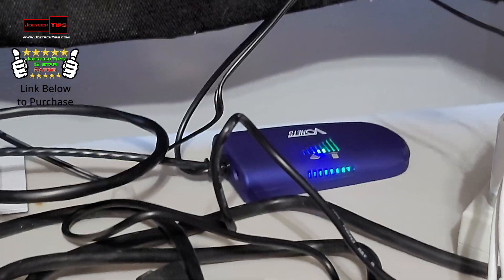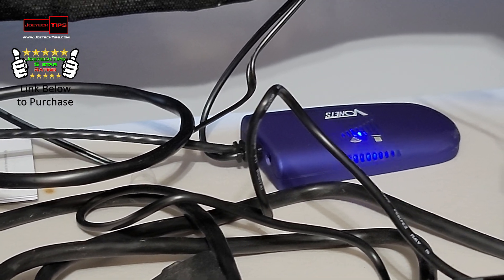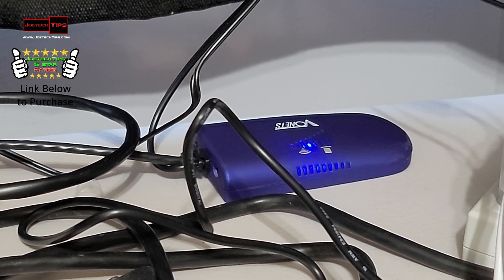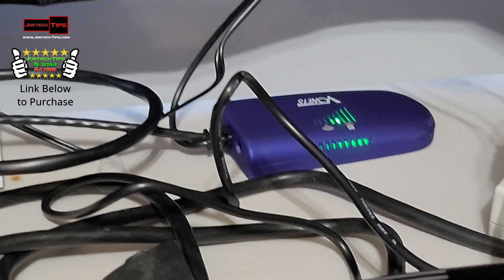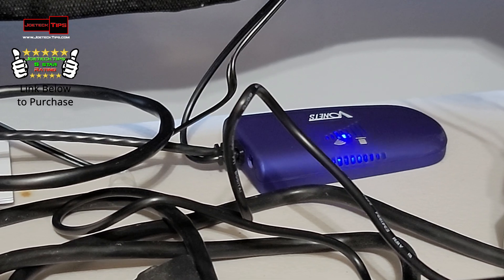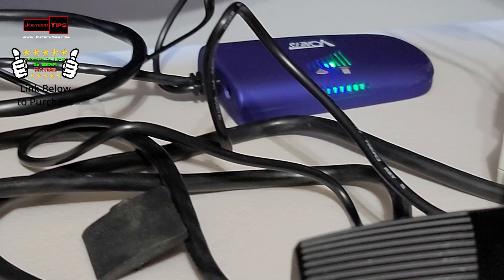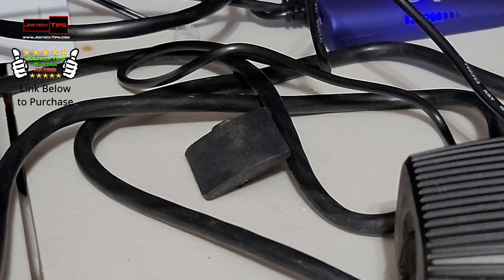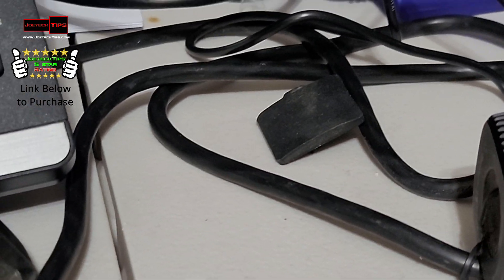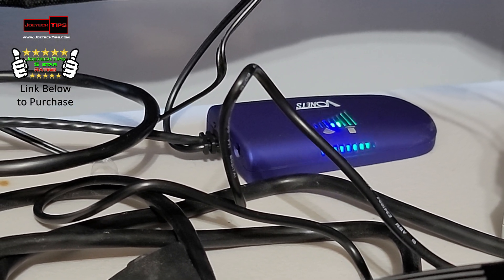I'm reviewing a product. Are you on speakerphone? Yes, I'm on speakerphone. So this is the Yealink phone. So I got this device specifically for this purpose — if I didn't have another jack or something like that, I could always go wireless, and I wanted to see if it would work. All right, I'll let you go — didn't mean to wake you.